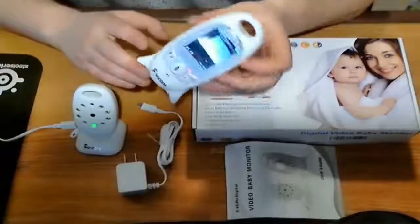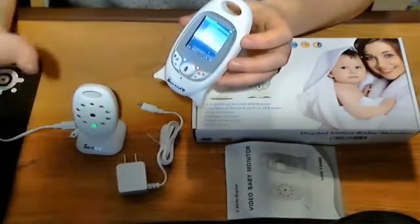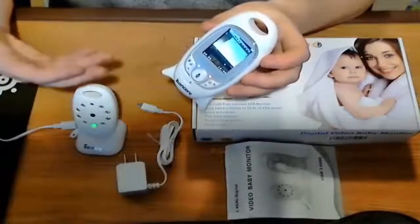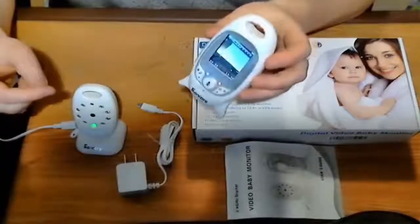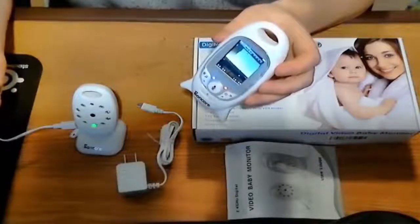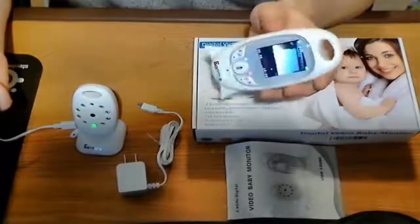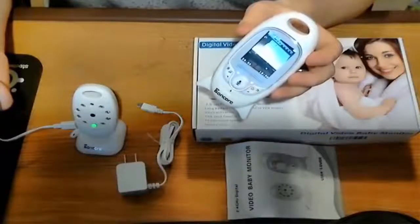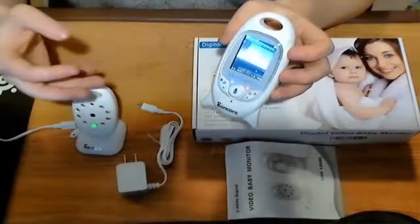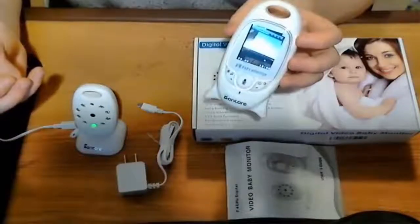You can put it into normal mode if you want to leave it plugged in, and that will leave the stream constantly streaming to the monitor. So maybe at nighttime, plug it in, put it in normal mode, leave it on your nightstand — that way you can always check in and see how the baby's doing. If during the day you're walking around the house and you have it with you, just keep it in Vox mode, so it only kicks on and you'll hear the baby crying through the monitor when it wakes up.